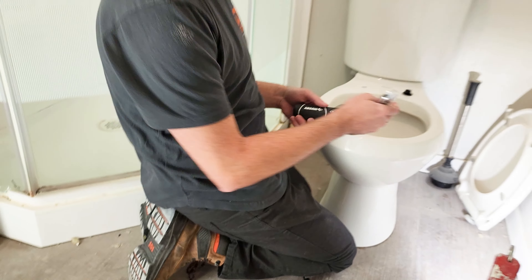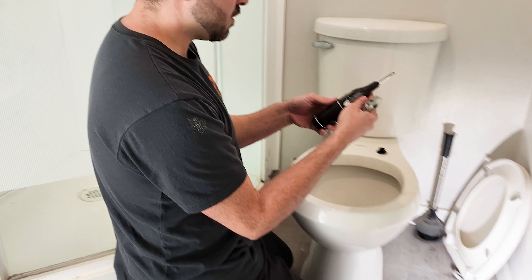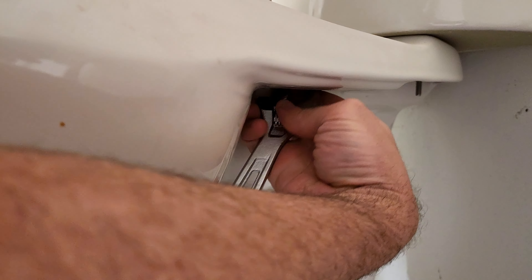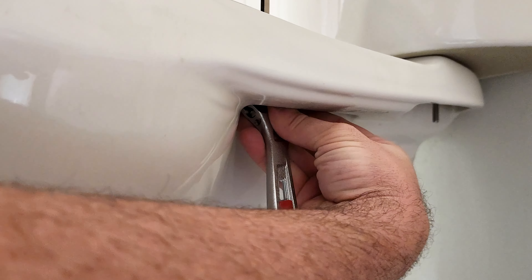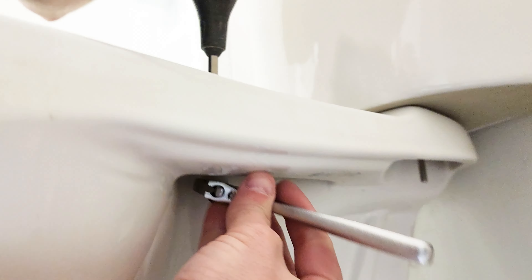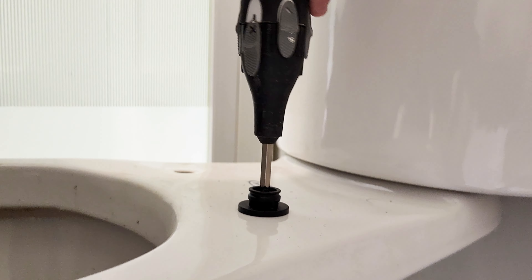Okay, I'll grab a screwdriver here. What I'm doing is I gotta hold this tight and hold the nut down here, and then you slowly twist. Okay, so now I'm around and I twist just to get a nice lock.